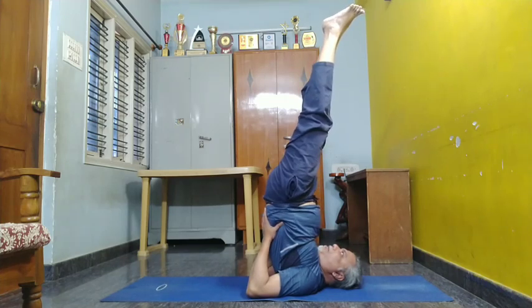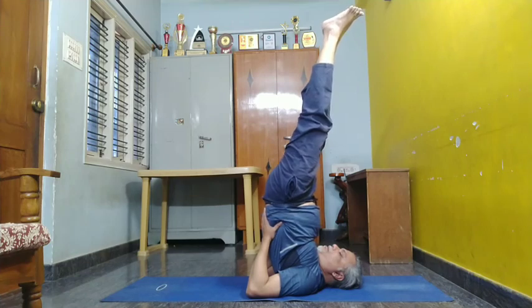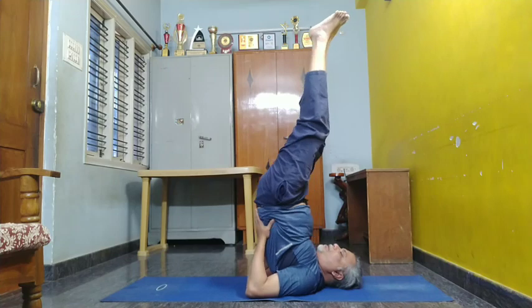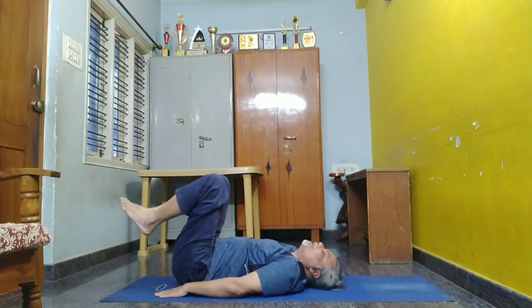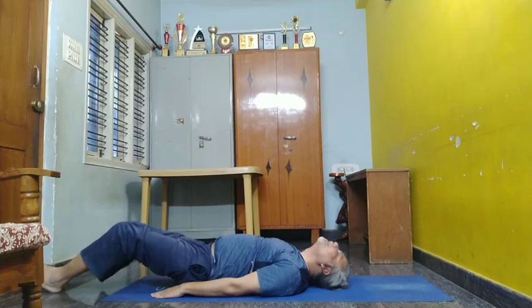Slowly bring your body down, and then sit in and then relax.